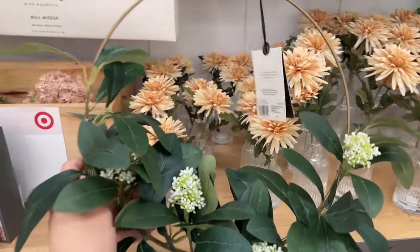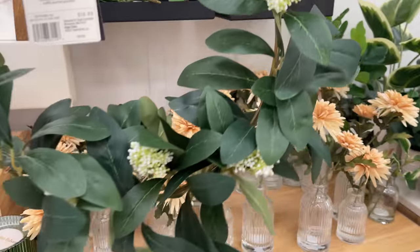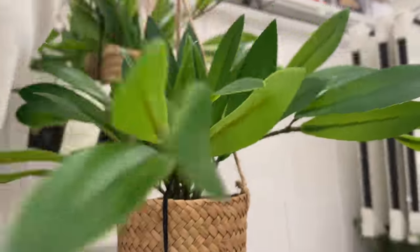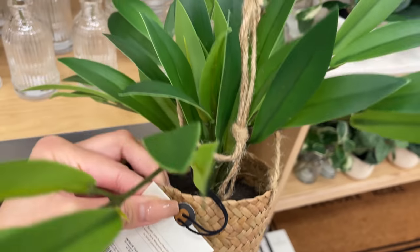First off is this seeded skimia wire wreath, and it's so pretty. I love the greenery and also the little seeds that it comes with. This one is $16.99. Next up is this hanging hoya plant, and this one is $19.99. I love the little basket that it comes in — it adds such a nice texture.